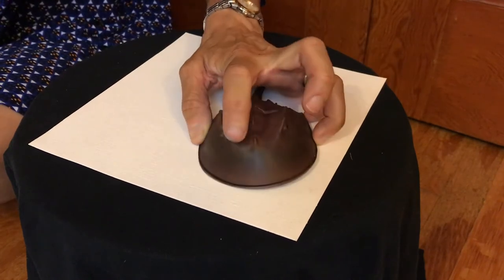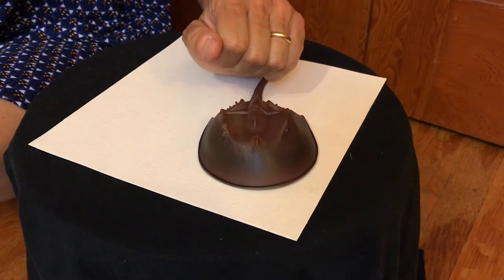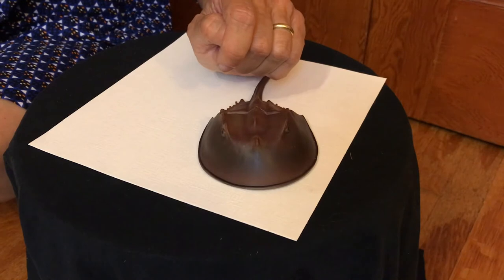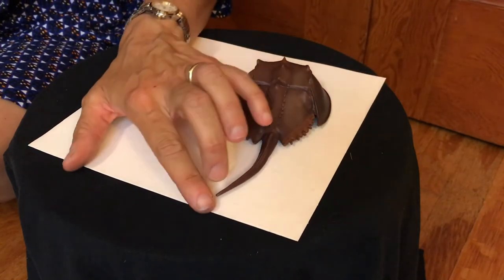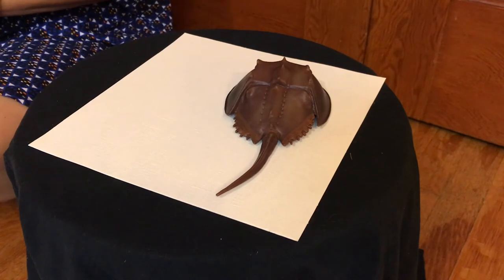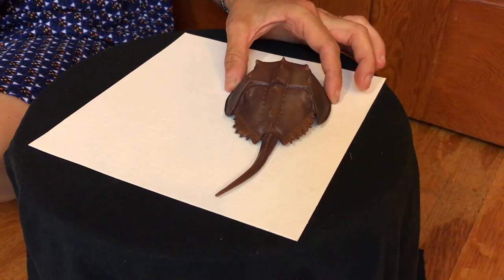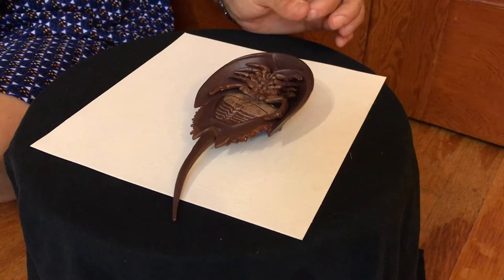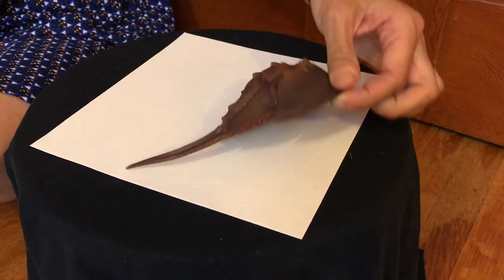Up here there's something called the median eyes that can sense light, and other eyes are located underneath the body on the tail. Now if you look back here at the tail, this is called a telson and it helps the horseshoe crab turn over. Lots of times horseshoe crabs end up belly side up, and this tail helps it as a lever to flip itself over.